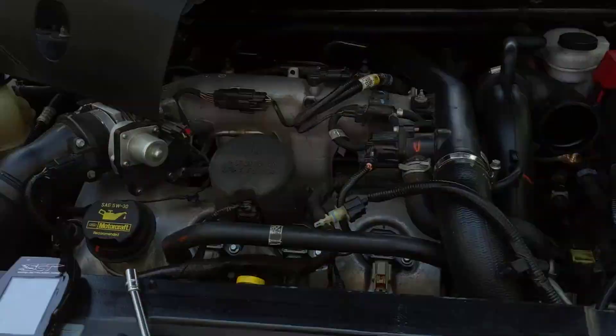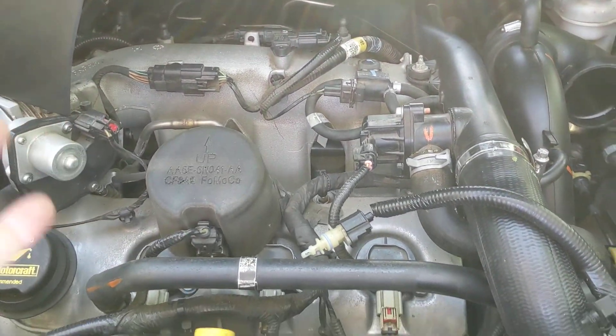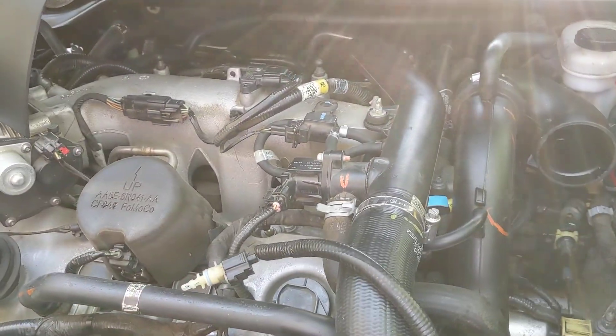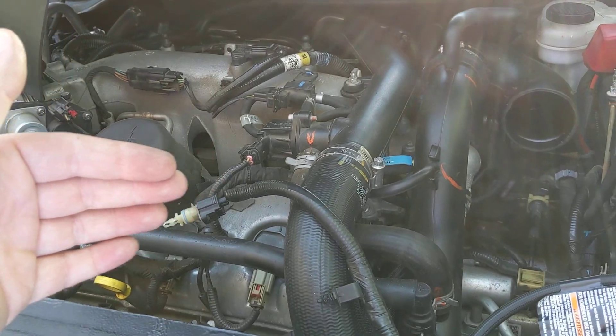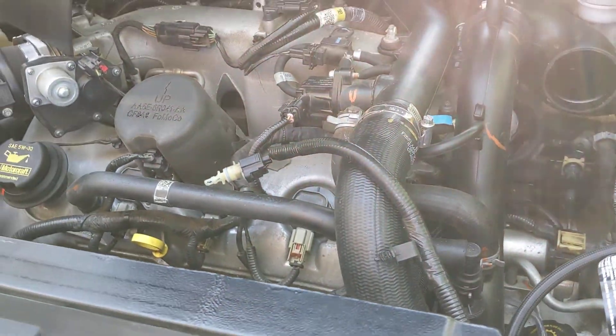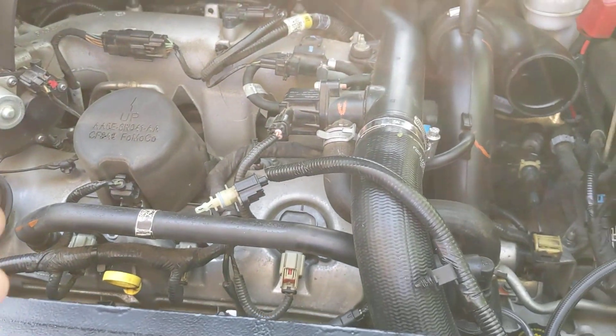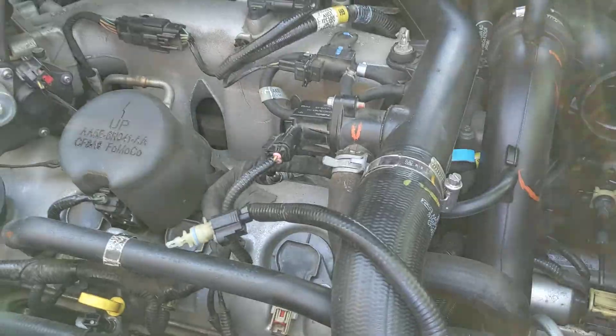What we ran into is we installed everything and went to go make more power, and it went into a fail-safe mode where the turbos weren't making the boost the computer was asking for, so it shuts everything down, opens the wastegates up, and you basically get nothing. Instead of having 20 pounds of boost, we had 3 pounds of boost.